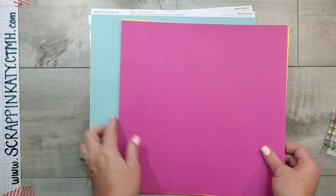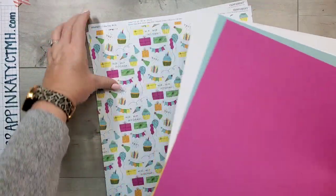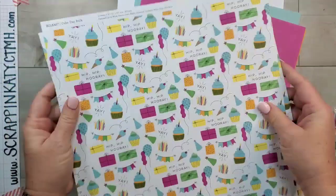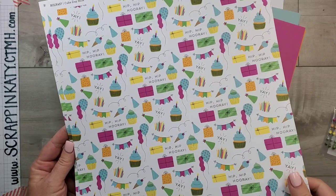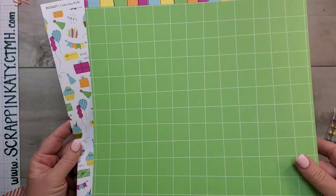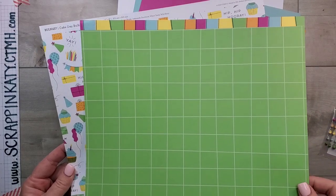You will get coordinating cardstock for this card kit, as well as two sheets of pattern paper. Remember, our pattern paper has one design on one side and a different pattern on the other side. And then, of course, that cute adorable zip strip.